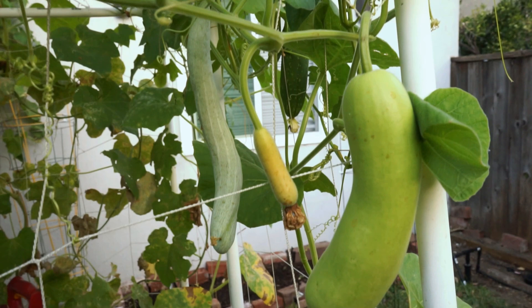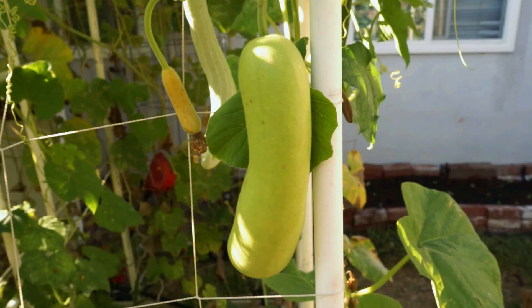It's about a foot long and pretty thick.